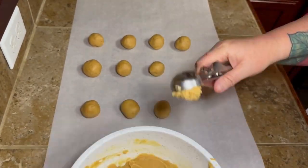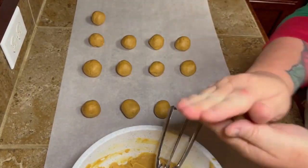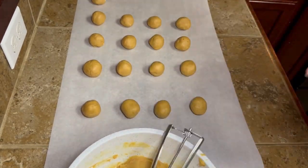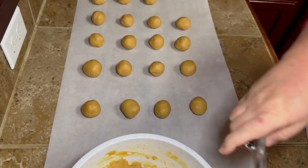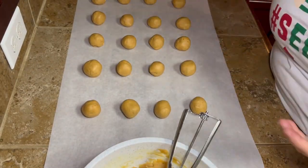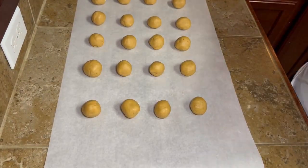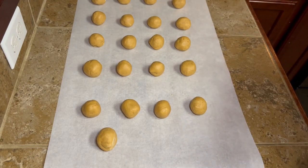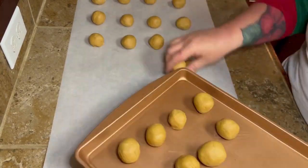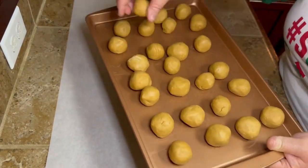I put them on the wax paper, but I wasn't thinking that because you're rolling these in your hand and it's warming that peanut butter back up, you're going to have to put these back in the freezer. So just when you roll them out, go ahead and put them on a cookie sheet and then pop them back into your freezer for about another 30 minutes or so.